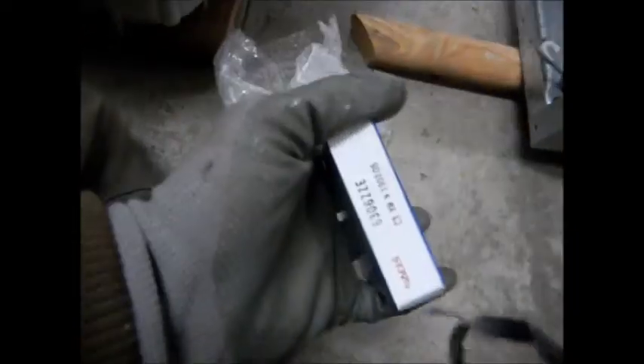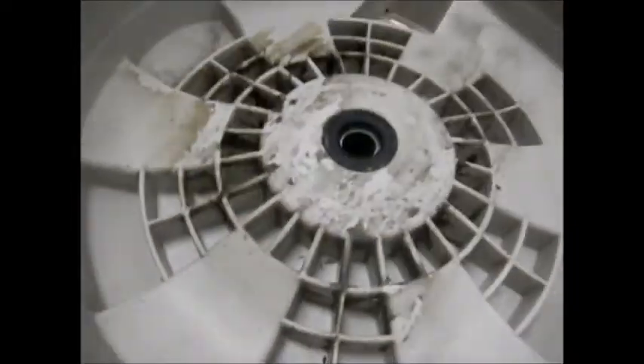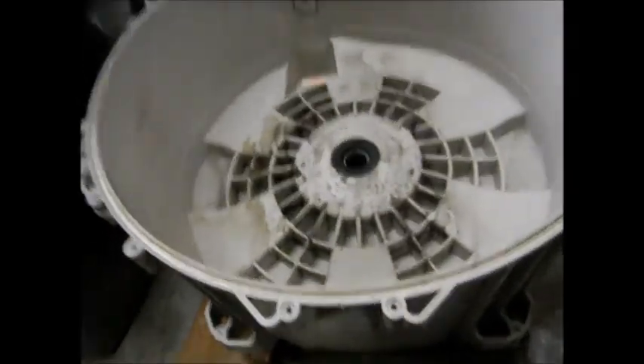First thing we're going to do is knock out these old bearings and put the new bearings in. This is one of them, here's the other one, and here's the seal. Then we'll have to put this all back together and see if we can make it work.